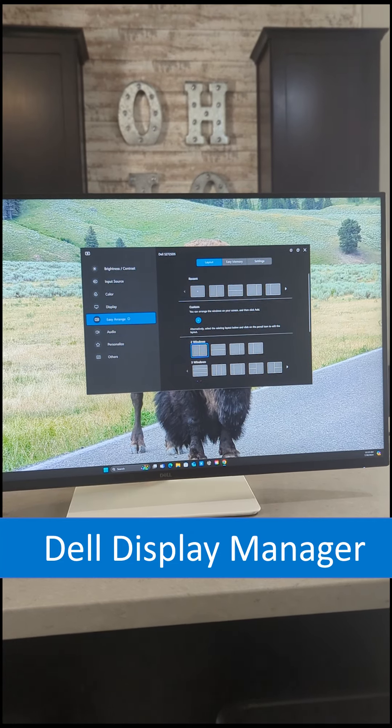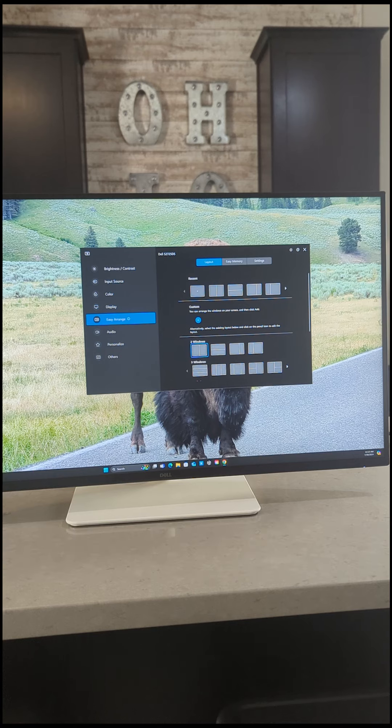Dell Display Manager comes with the cost of your display, so there's no additional charge. You just need to download it from dell.com. You don't necessarily have to have a Dell PC — you can have an HP, a Lenovo, some other PC. There's even a Mac version of it. You can see over here I've got Dell Display Manager running and it recognizes the Dell S2725DS.